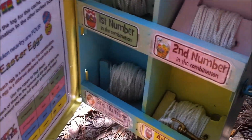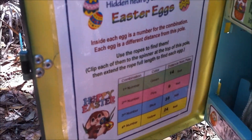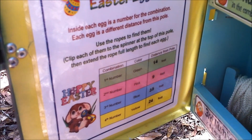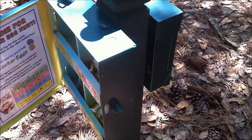Once you find the first number then you can go on and do the second and third and fourth, and by the end of that you will have the combination. Each one is a different distance away from the pole — that first one was 14 feet, the second number is nine feet, and so on. So once you have all four numbers then you can open up the other container.